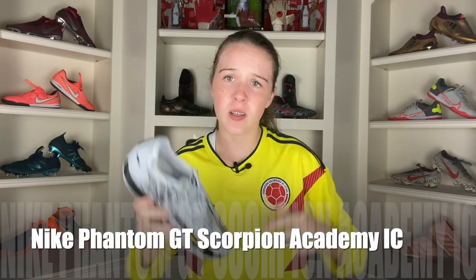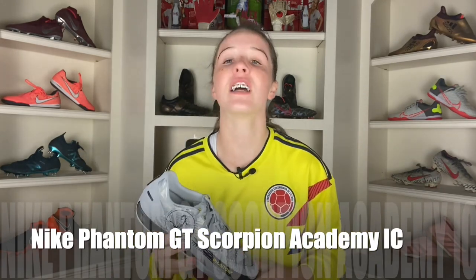What's up guys, it's SoccerNoc here back with another video, and today I have a review for the brand new Nike Phantom Scorpion Academy indoor slash court football boots. Let's get into it.